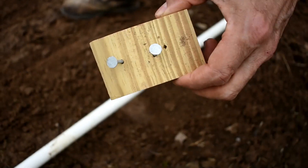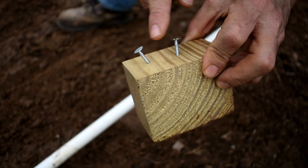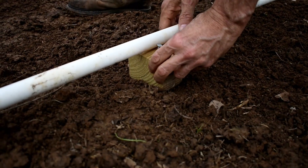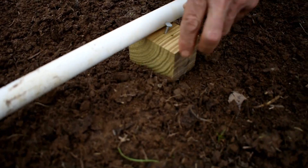To hold it in place, I just took some blocks, pounded a couple of nails in, and set that right there so it just locks into place.